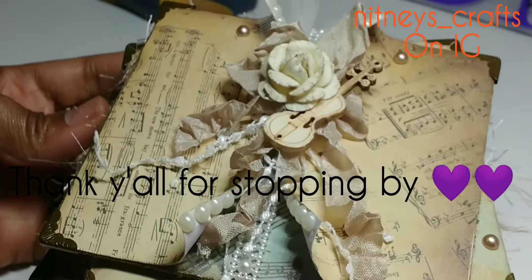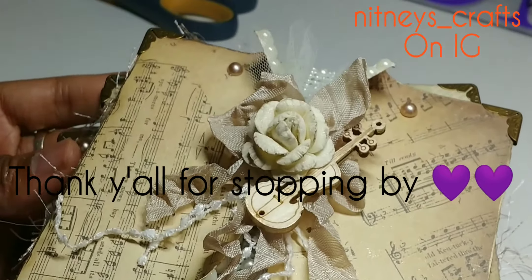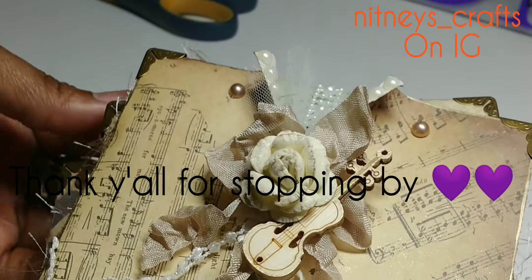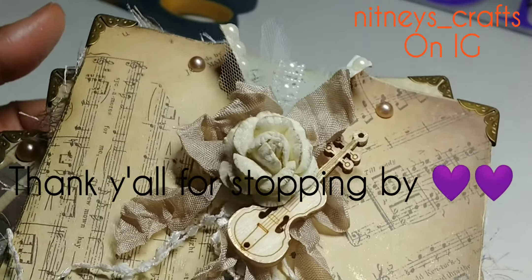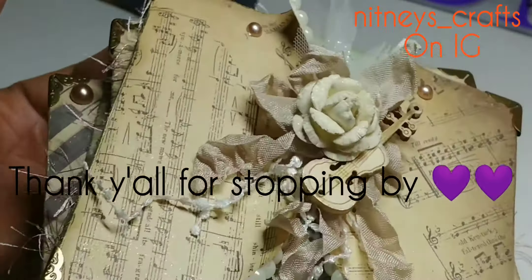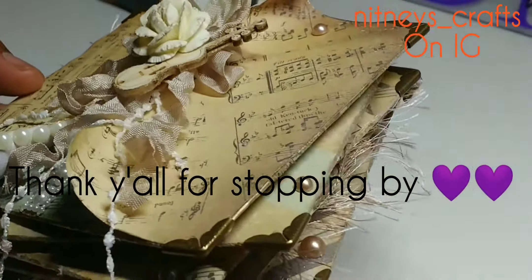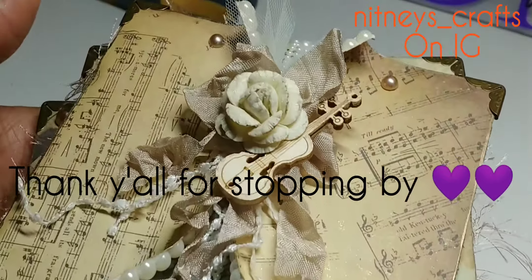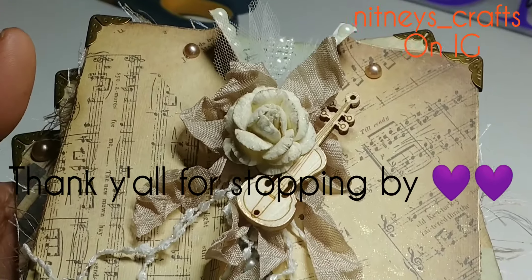I hope y'all like that! Be sure to follow the other ladies — I will put everyone down in the description box. Go and support all the other ladies; there are some really really awesome crafters in this collab. Thank y'all for watching and I'll see y'all next week, bye!